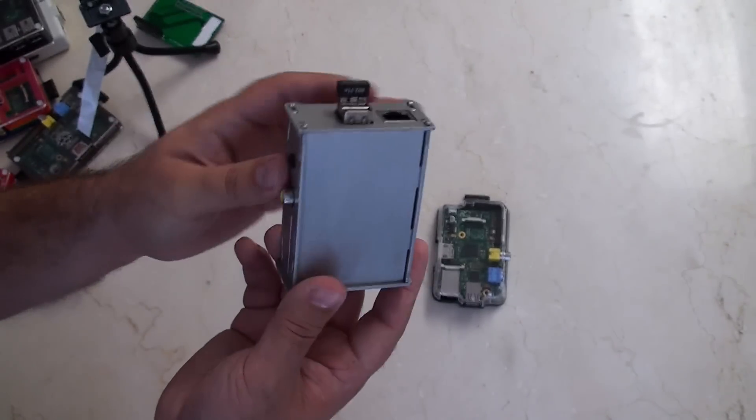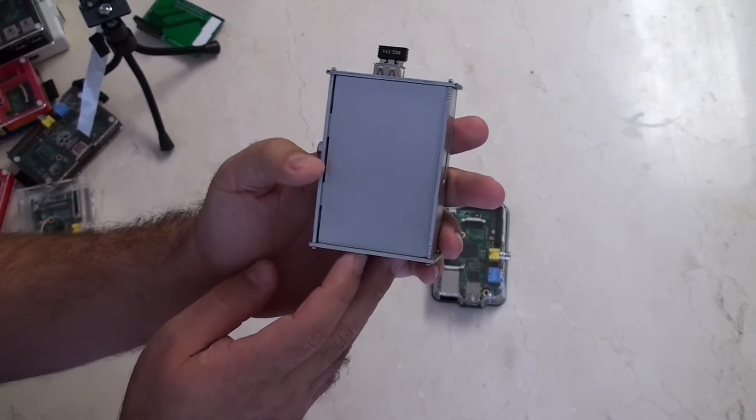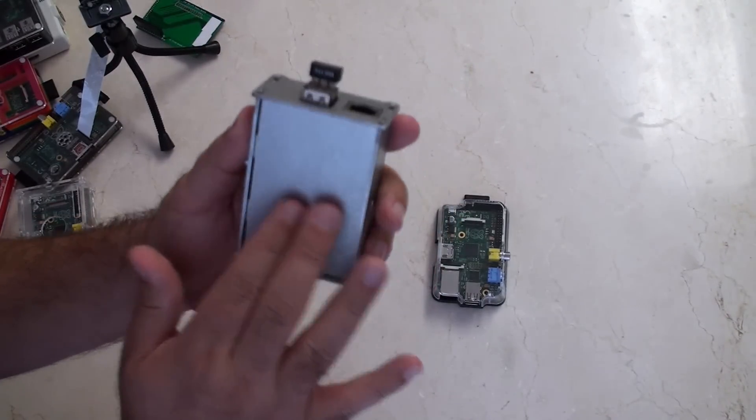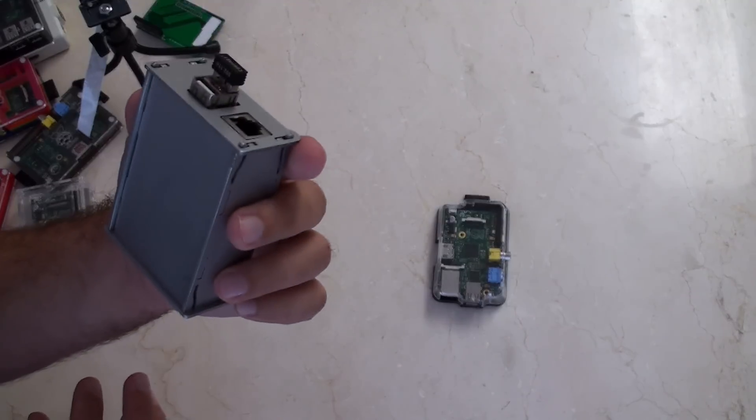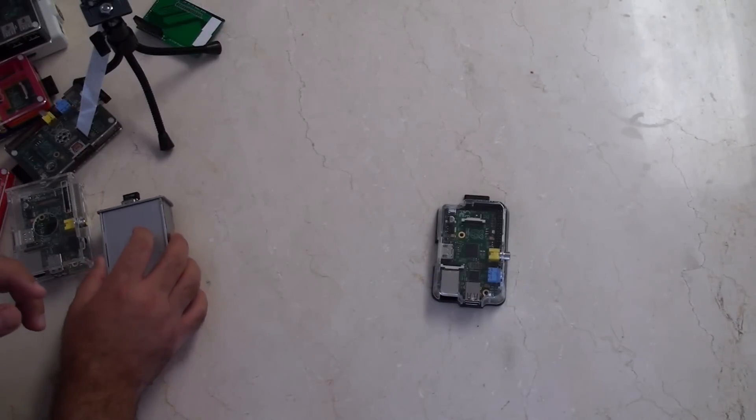Next up is the metal case — this metal case with the GPIO slots on the side. It's great. The only thing is it doesn't have any camera holes or spaces for the cables to feed through. So it's not a great case either.